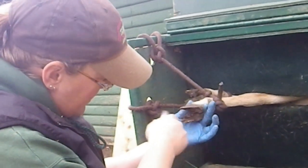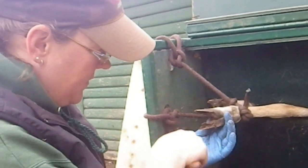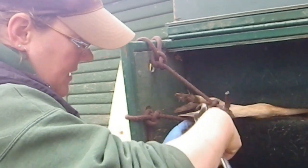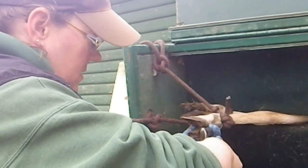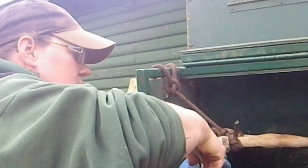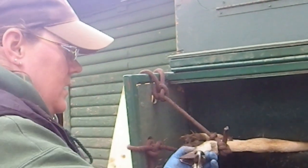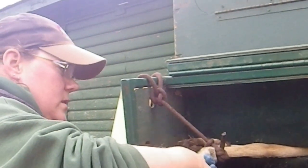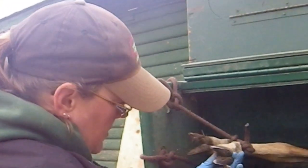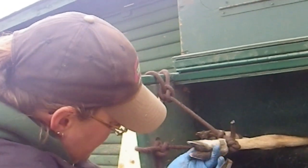The animal will move around a little bit while they are working. Let's start the trim by clearing mud so I have a good view of the anatomy. I'm going to take my nippers, start at the heel, and remove excess growth. We trim our sheep and deer twice a year, in the spring and in the fall. At that time we also give them vaccinations. Just like trimming your children's nails, sometimes they put up a little bit of a fight. But this is important for the overall health of the animals, to ensure that their hooves don't excessively grow too long.